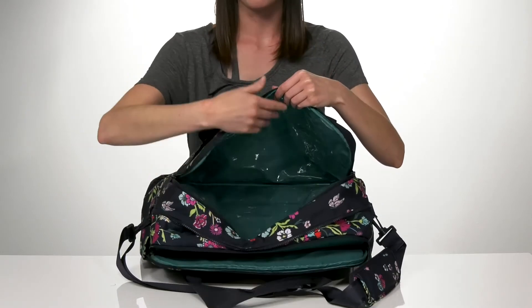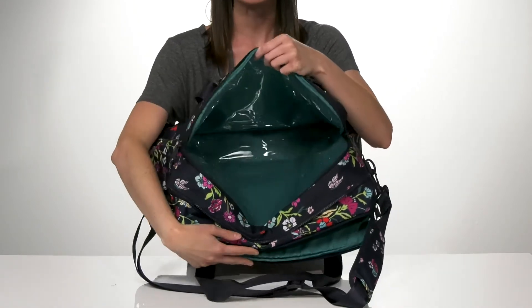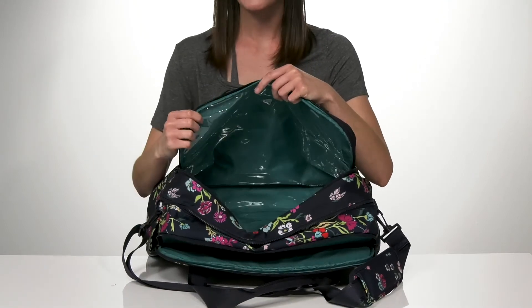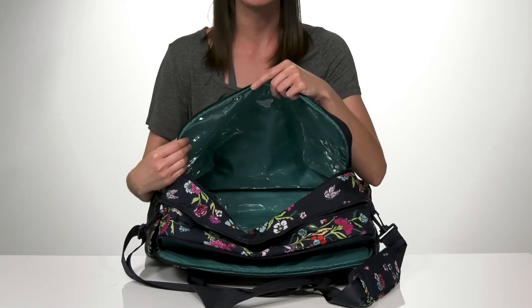And now this pocket is really great because it has a completely water-resistant lining inside. This makes it the perfect — what I call — laundry pocket. So when you're done with your dirty clothes, you can move them into this pocket.